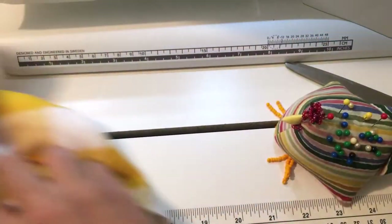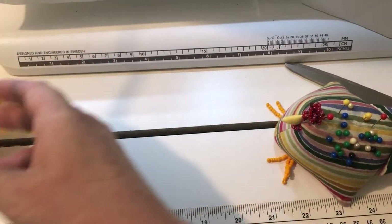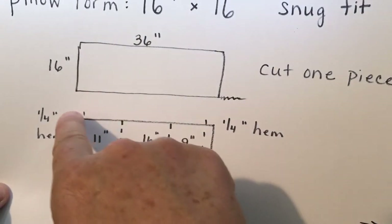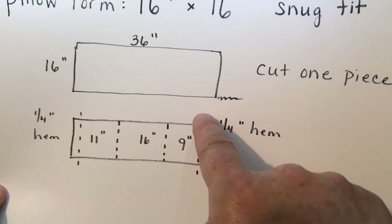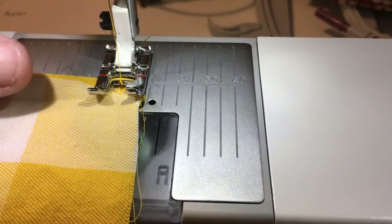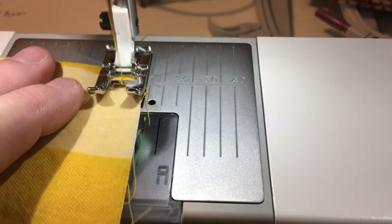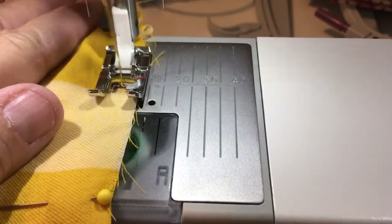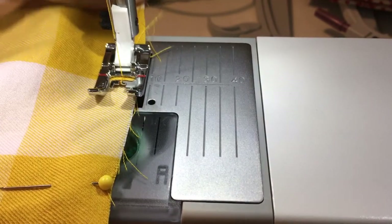Here are my seams. I've done those quarter-inch seams on the ends, and the dotted lines in the middle show where I'm going to fold things together and overlap. Then you're going to sew the other end — and of course you want the wrong sides together.